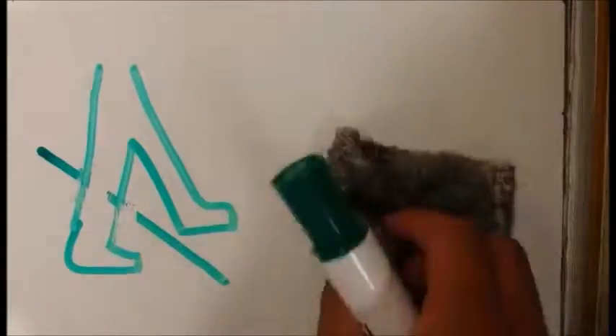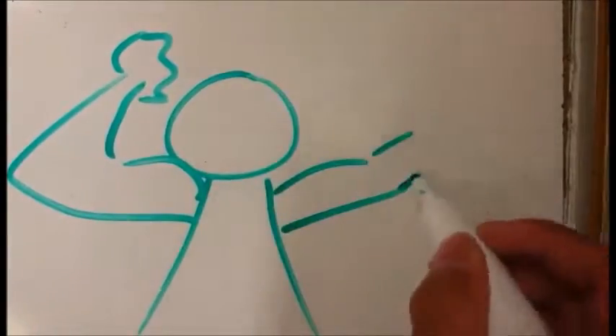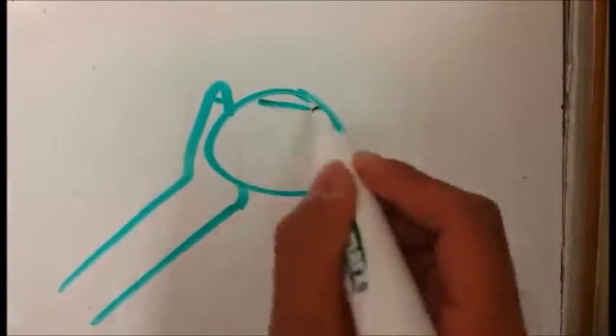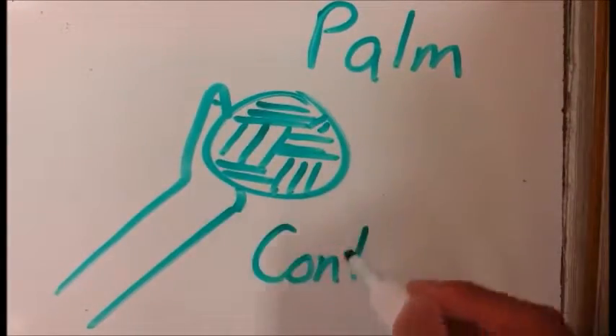Overhead serves should start with the positioning of your body. Depending on if you are left-handed or right-handed, the opposite foot should be ahead. The ball should be held in front of you at eye level and a moderately powered toss should be done. After the ball is in the air, with your other arm you should hit it, making contact with your palm and thrusting the ball forward.